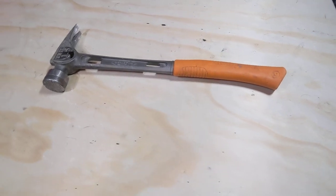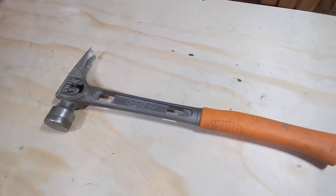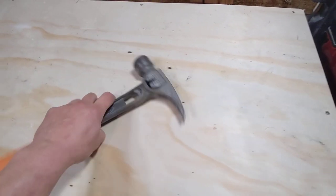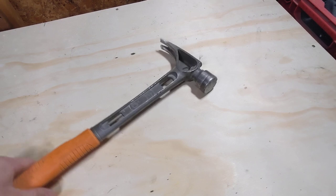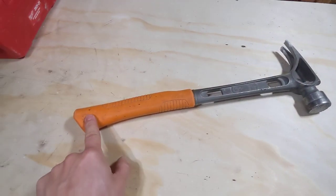Hey everyone, I'm doing a short review on the Stiletto TB3 15-ounce framing hammer. This hammer is made of titanium, is quite light, and has a solid shaft all the way through.